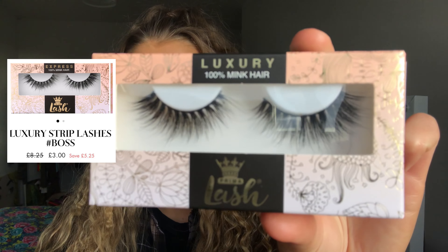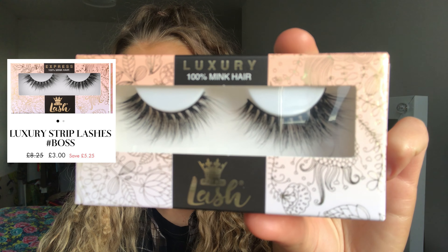The final pair of lashes I picked up are in the style Boss, and they're really fluttery and winged out at the ends. Now I'm going to try these on and see how they look.